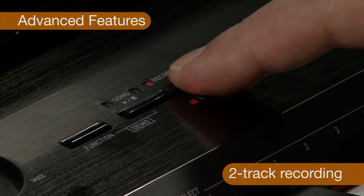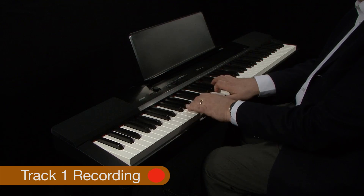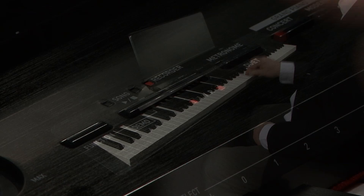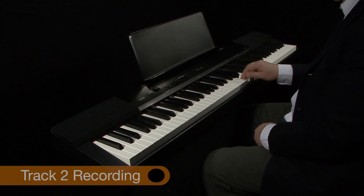One of the many advanced features is the two-track recording facility with real-time playback. You can create a multi-track recording and use this as an accompaniment to play along with.